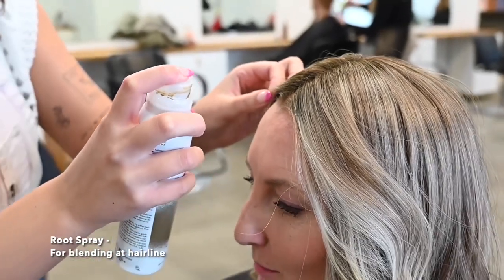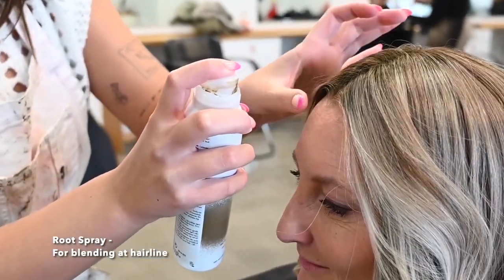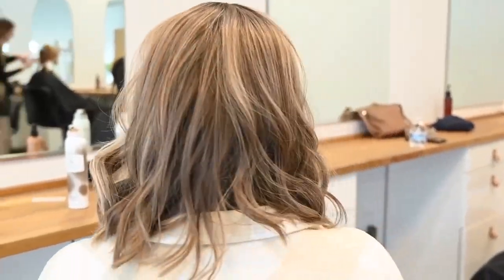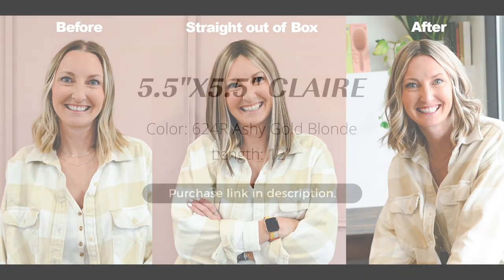Don't forget that the price may be higher or lower depending on where you are located. I am so pleased with the end result of my Uniwigs Claire topper — there is no way anyone would know that it wasn't my natural hair. I hope this video was helpful and be sure to comment with any questions you may have. The topper featured in this video is the Uniwigs Claire topper, product number P25001. She is 12 inches in length and her color is 624R ashy gold blonde.